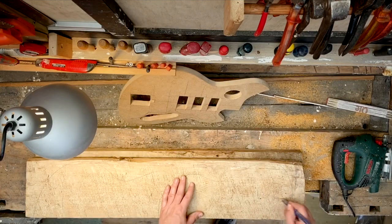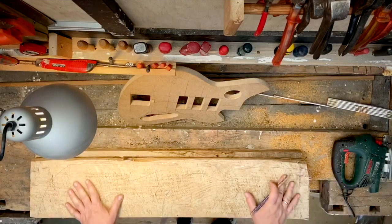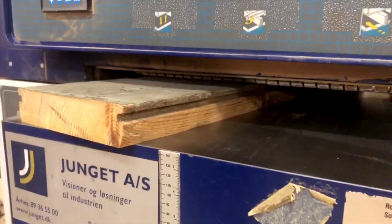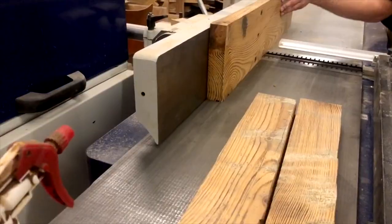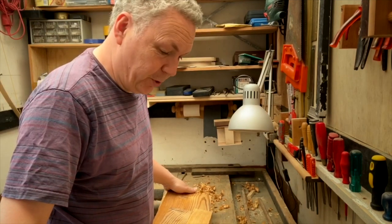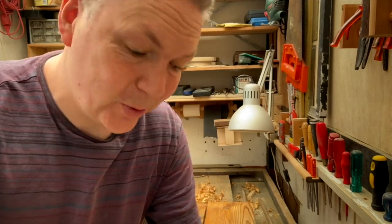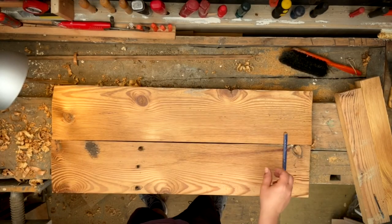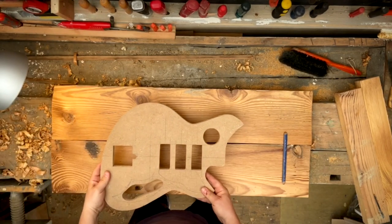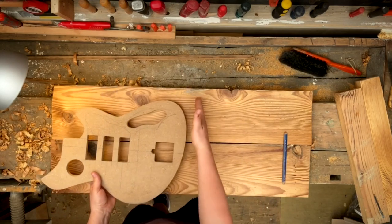Now that I've removed the 200-year-old nails, I found the best pieces and I'm ready to go to a pro wood shop to get everything straightened out. Back from the workshop, I'm trying to get ready to glue and make some finished body blanks. To do that, I'll take my template and try out where it fits best so I know where to cut the pieces.